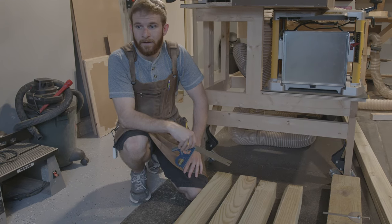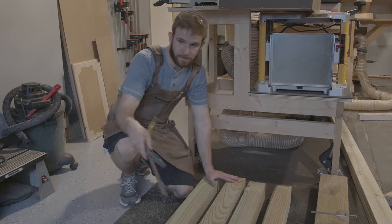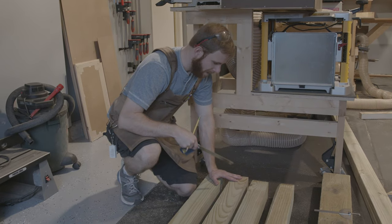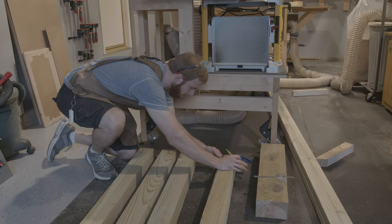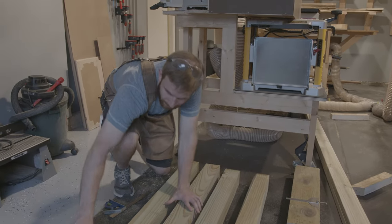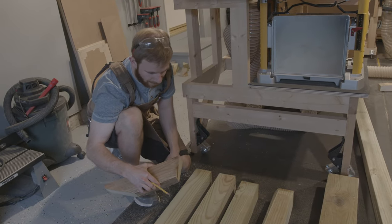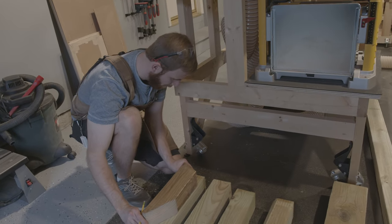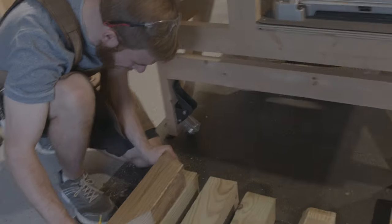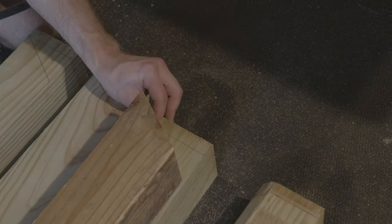So these 4x4s that we got aren't all exactly 10 feet. Most of them are a little bit longer. So I just took a tape measure and measured 10 feet and marked a line and then I can take this and just make that line all the way across the board. Now we can take our template and we just cut a 30 degree angle right in there and we can just put that against the 4x4 board and then line it up at that 10 foot mark that we just made. And once we have that lined up, we can just kind of mark it out.